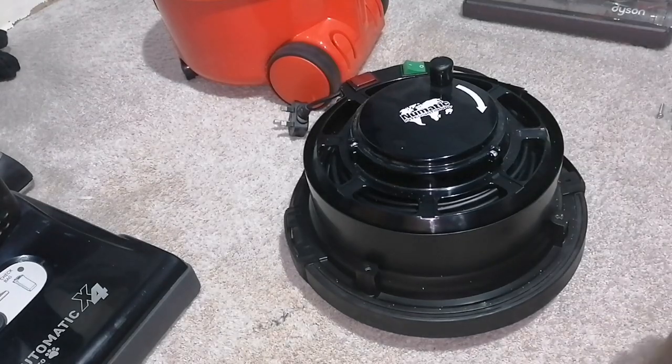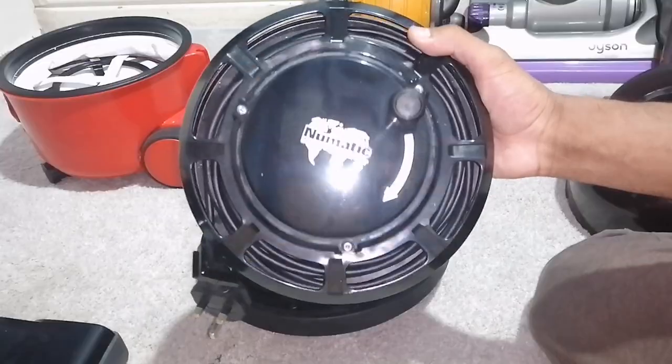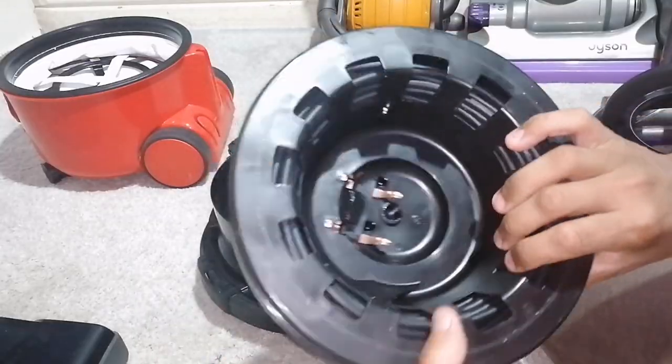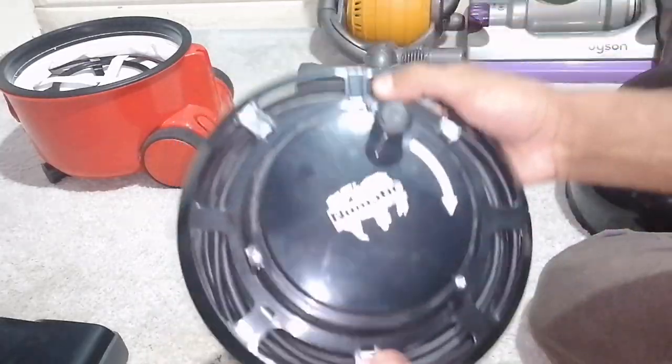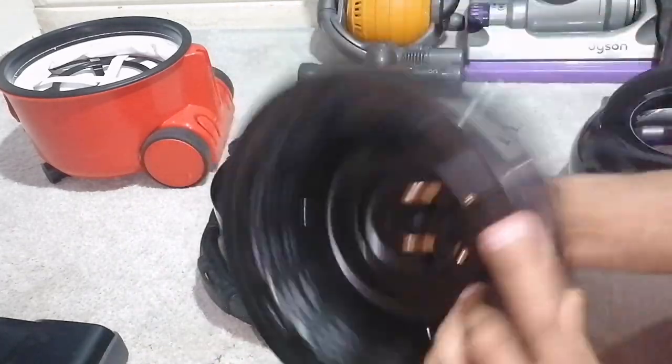You can have access to the cable rewind, which literally lifts out like that. So that's the cable rewind. If you want to remove the cable, undo these three screws and you can change the entire cable. That's the cable sorted.